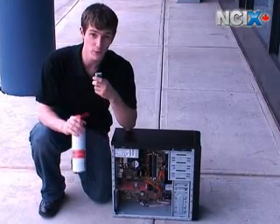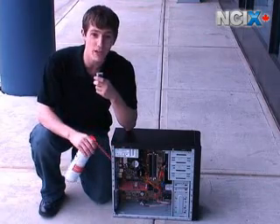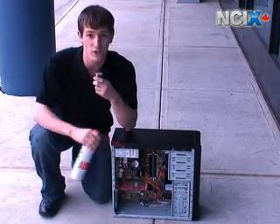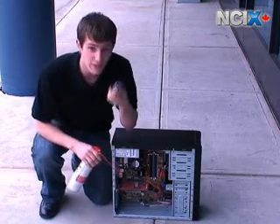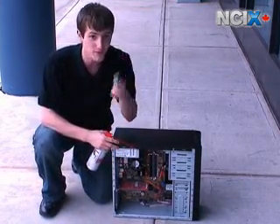I talked a little bit before about selecting a suitable workspace for this kind of thing, and depending on just how dusty your computer is, you might want to take the whole job right outside. Also, I have a mic now — we had a lot of people complaining about the audio in our show, so it should be better now.